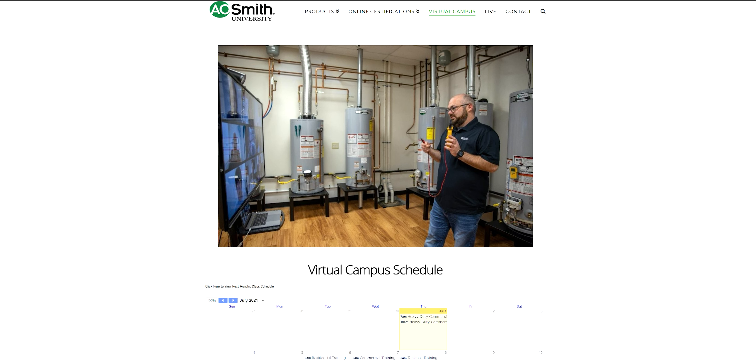You can go to our website, universityathotwater.com. On-campus training is not going on right now because of COVID, and we don't know exactly what it's going to look like in the future — likely a blend between virtual and on-site. We also have a virtual campus page. Go to the on-campus page to see the schedule, and the virtual page for our weekly virtual training, which we've been doing every week.